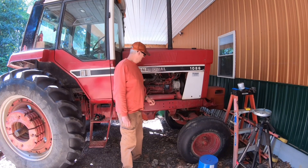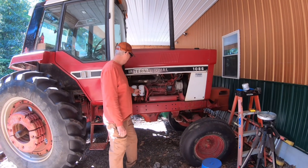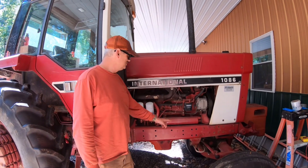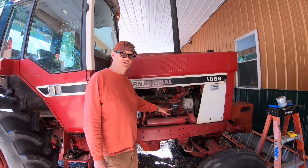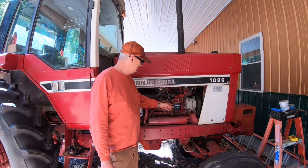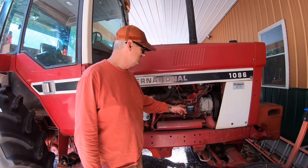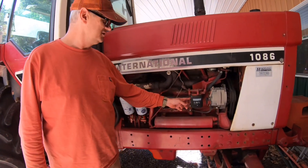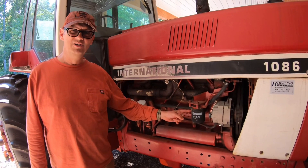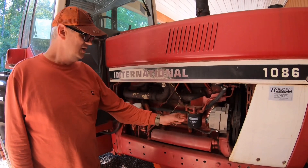Welcome to the channel. I recently changed all the filters and fluids on this tractor, but one filter I didn't change was this water filter. I honestly didn't really even know what it was about. I could see it was plumbed into the cooling system on this International 1086, but I wasn't sure why — I've never seen a water filter on anything before.